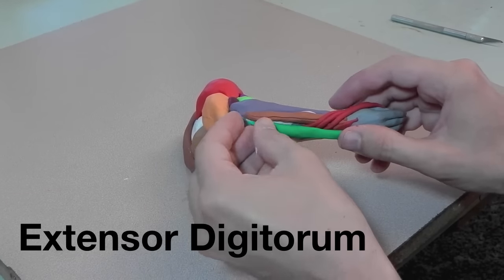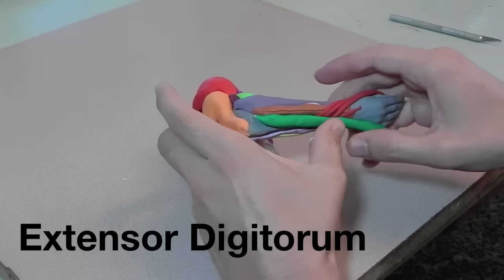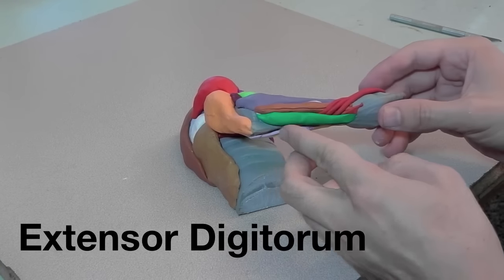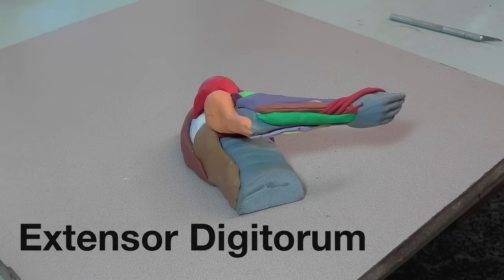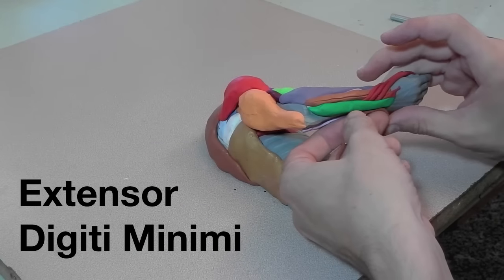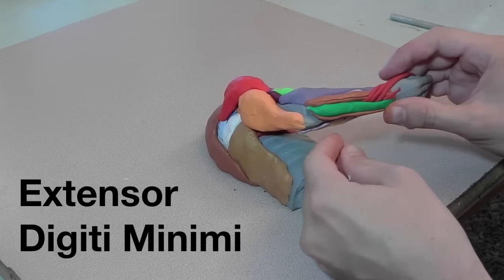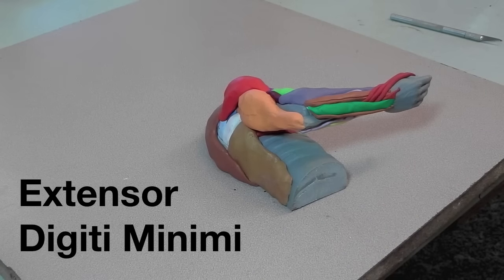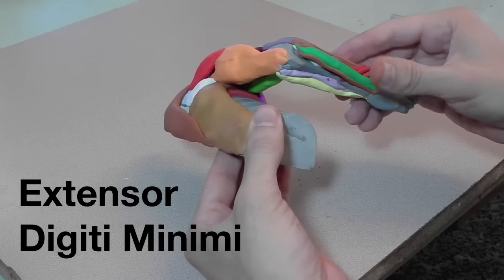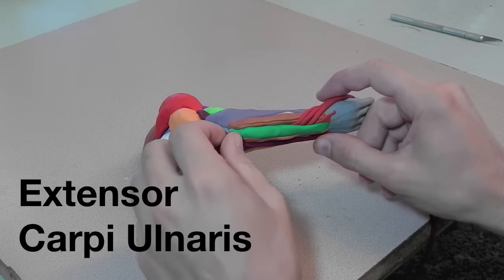Here's the extensor digitorum, and it would go out to the fingers, but I'm not including the part beyond the wrist. Here is the extensor digiti minimi, which lies right next to the extensor digitorum. And here is the extensor carpi ulnaris.